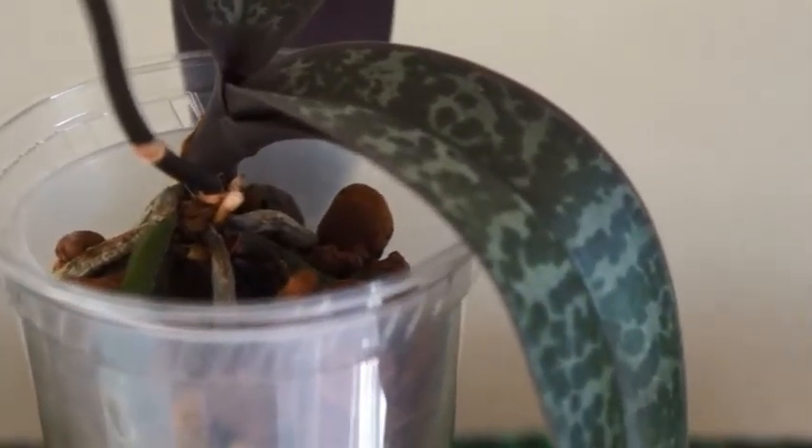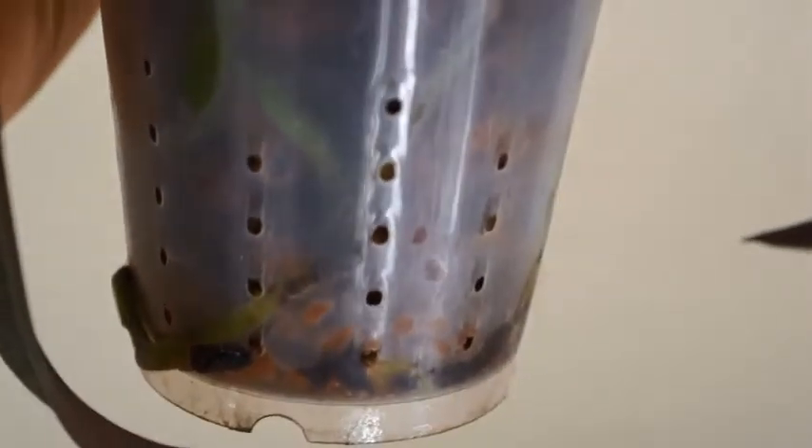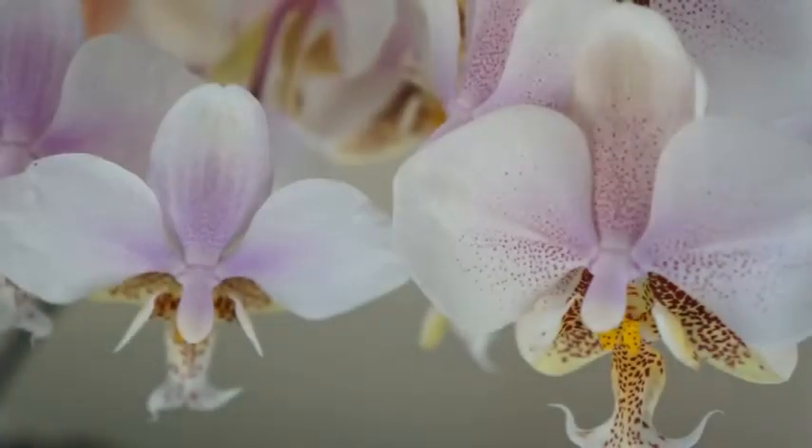So I always make sure at least once a month I do that soaking so that they're hydrated properly if they need more water. The inorganic media I use is a mixture of Monto Clay and Hydroton — Hydroton being the bigger pebbles and Monto Clay being the smaller pebbles — with a ratio typically of one to one.